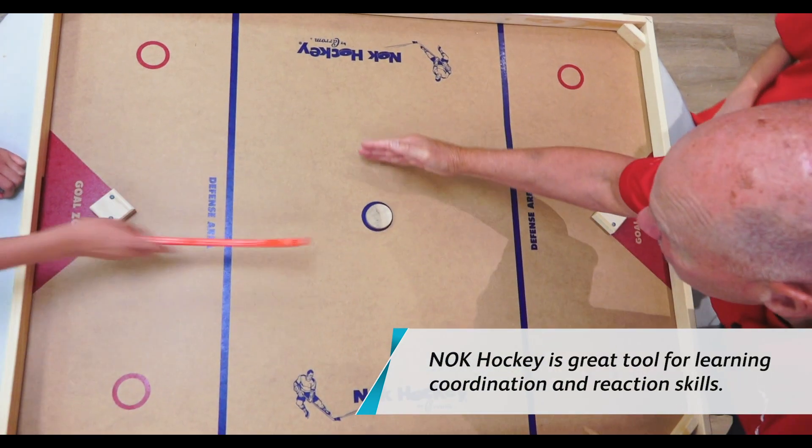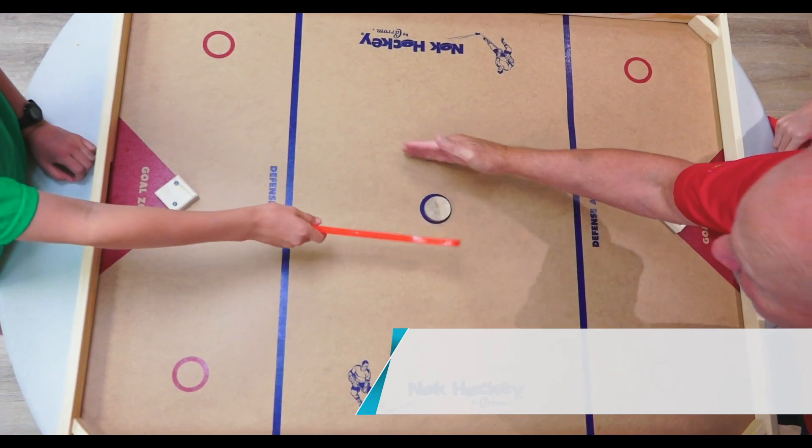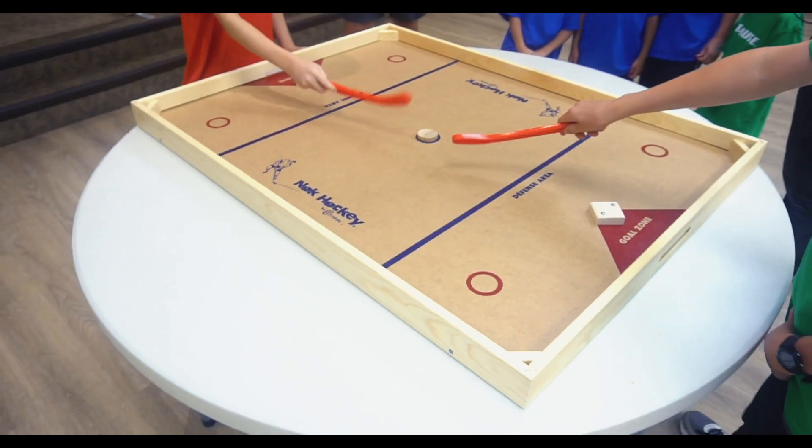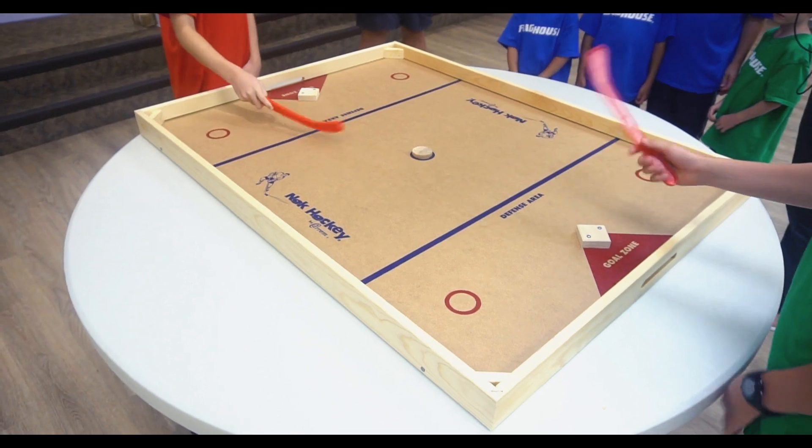So we go one touch, two touch, three touch, and whoever gets it gets it. But you're only allowed to hit it once, according to where it goes.